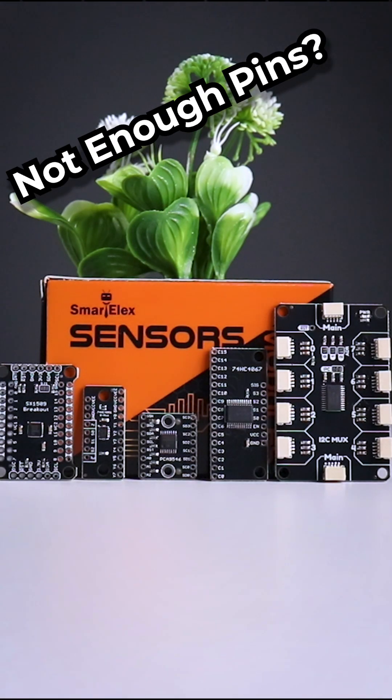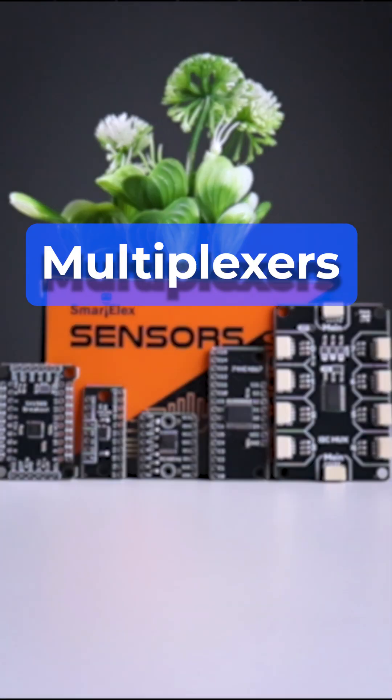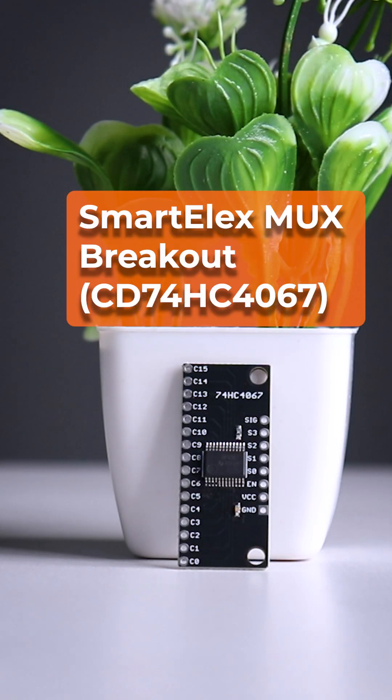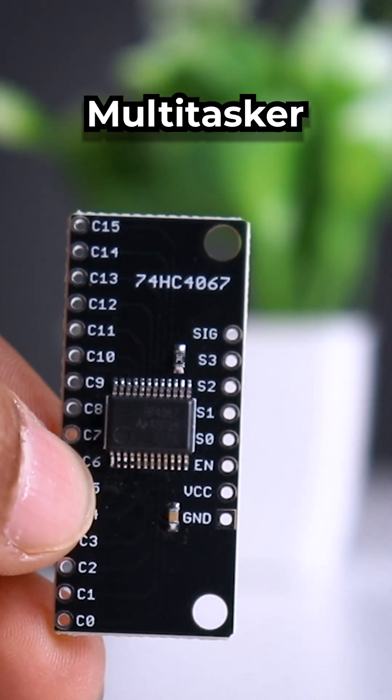But what if you run out of microcontroller pins or need to connect a bunch of sensors? That's where multiplexers come in — multitaskers that help you do more with less. Smartelex MWUX breakout CD74HC4067 makes it easy to read multiple sensors or route signals efficiently.